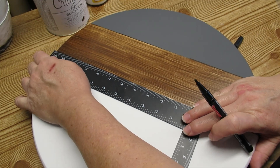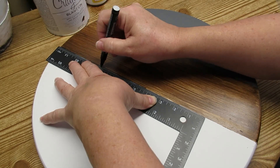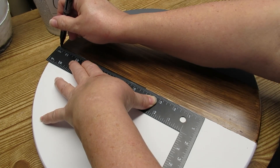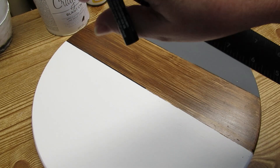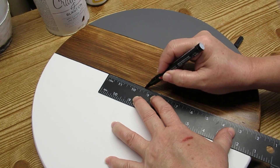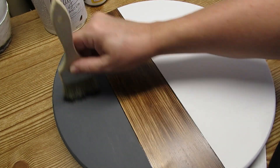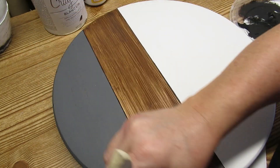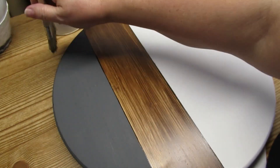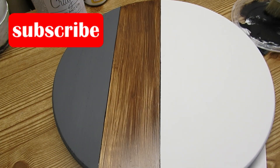To make the lines between all the colors stand out, I'm using my Craft Smart paint pen in black and a ruler, and I'm just going to draw a line right where all of the colors meet to make it a little bit more crisp. Using some black paint and my chip brush, I'm putting a small amount of distressing on the gray and the white, and I'm going to hit the edges a little bit too just to make them look more distressed.